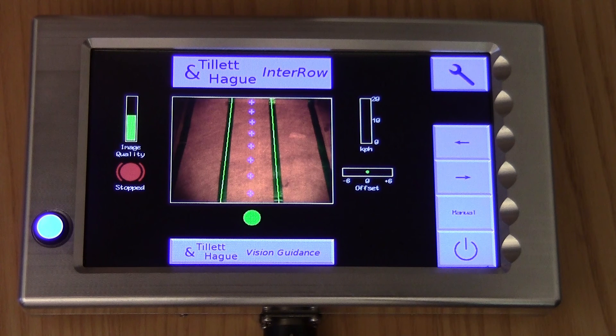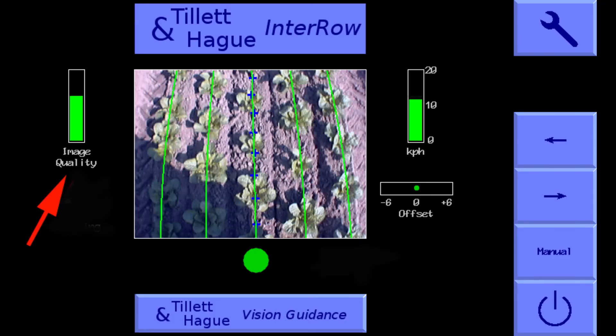We will take a quick look through some of its features. At the top left is an image quality gauge that indicates how well the template matches the crop rows. If image quality is less than you're expecting, it's worth checking how well the template lines up with the crop, though it could just be that the crop rows are not clearly defined. The system usually performs adequately with image quality values down to 20% and sometimes even lower.